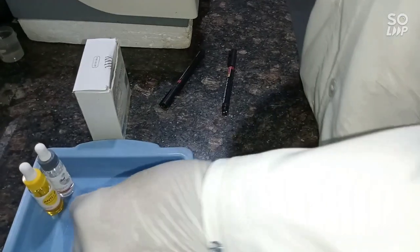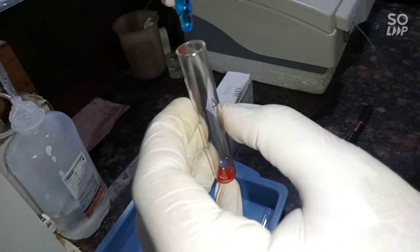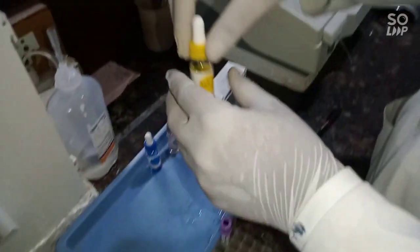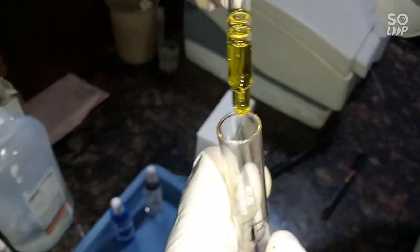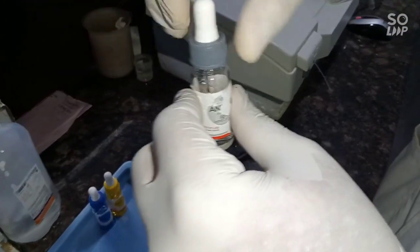This is antigen A — it is blue-colored. Carefully add one drop of antigen A into its respective tube. This is antigen B — it is yellow-colored. In the same way, add this into its respective tube. This is antigen D — it is colorless. Add this also into its respective tube.